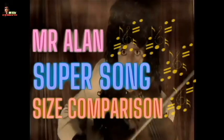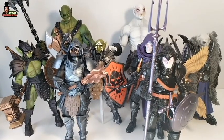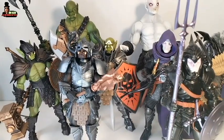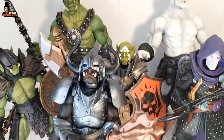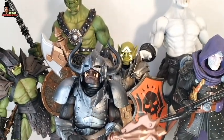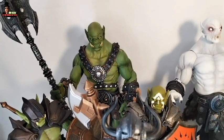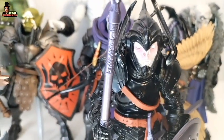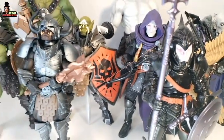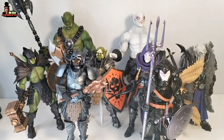And now it's Mr. Alan's Super Size Comparison. You can see Grunt the Shadow Orc along with other green orcs and the ogre Krooza. And take a look at the Scebalus, Baron Von Ligar, and Valak with Phalanx.